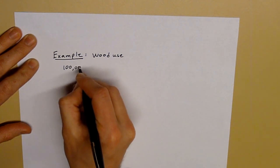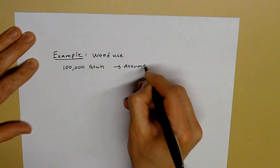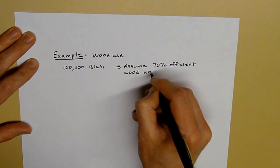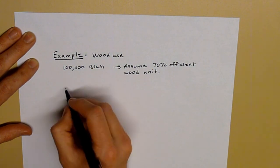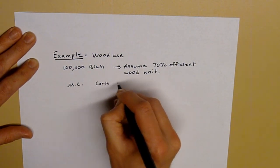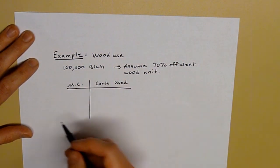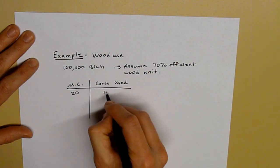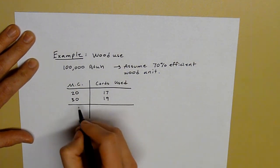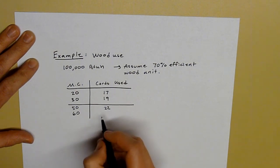If I have a load of 100,000 BTUs per hour and I assume a 70% efficient wood unit, for a typical Alaska winter where that 100,000 BTU per hour load is going to be around for a good chunk of the year: at 20% moisture content, I'm going to use about 17 cords of wood. At 30%, about 19 cords. At 50% and 60% moisture content, I'm going to use 22 cords and 23 cords respectively.